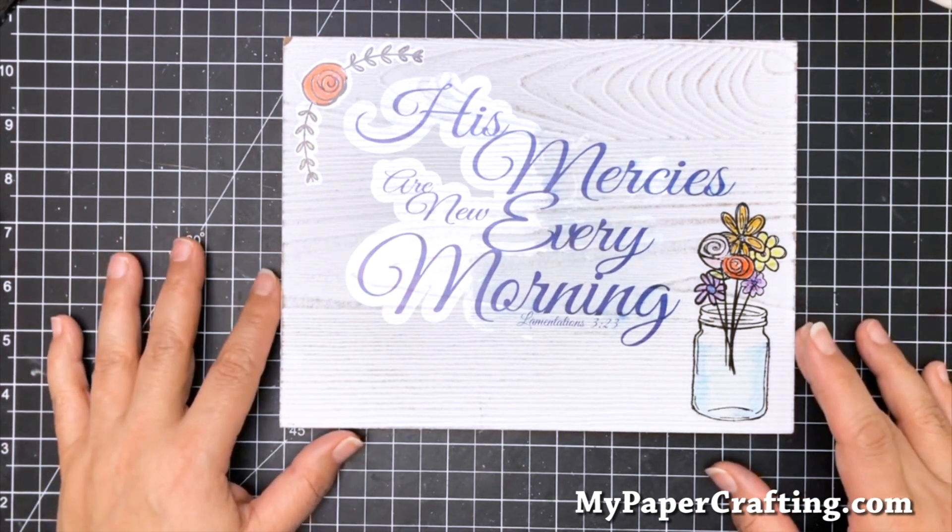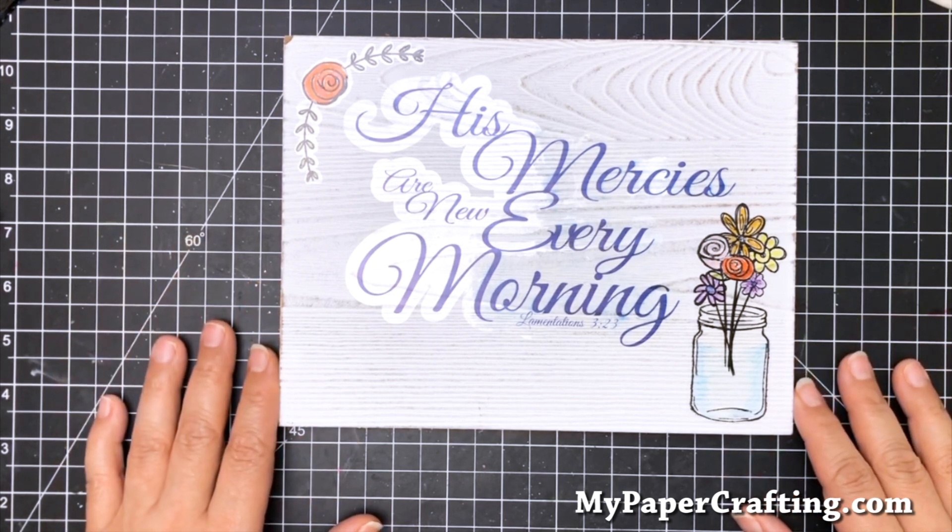Again, thank you so much for stopping by. Until the next time, you have a wonderfully crafty day.